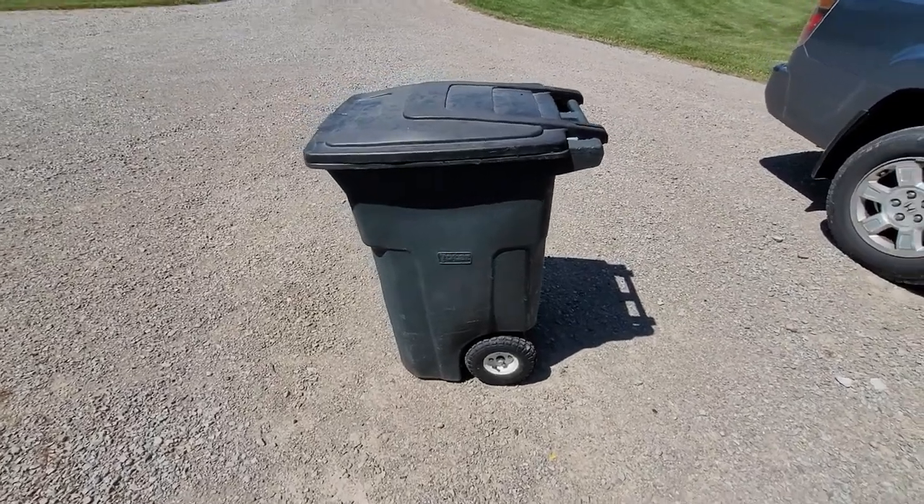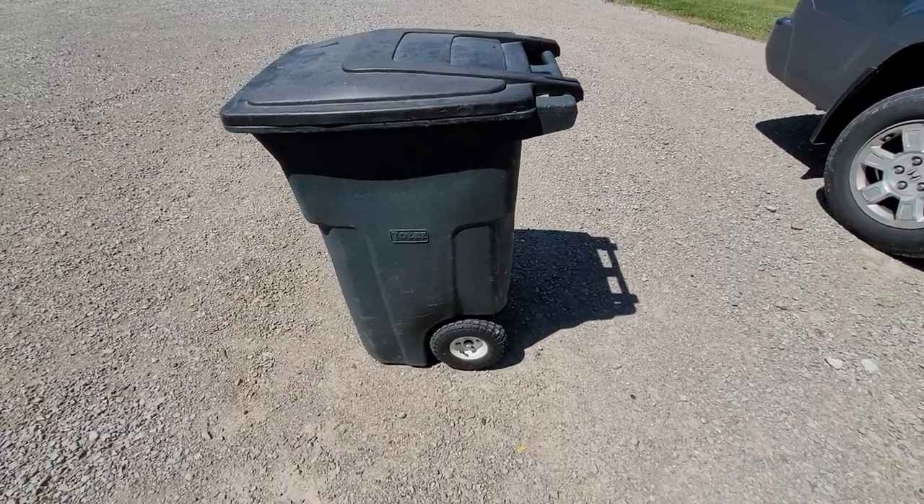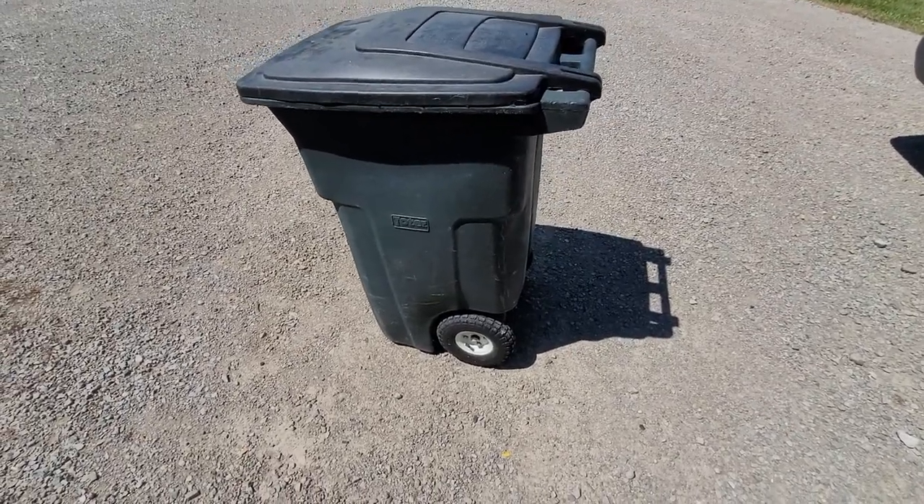Hey everyone, I've got a little bit of a life hack for you today. I did this about 14 years ago, and it's changed the way that I take out the garbage.